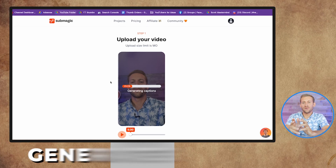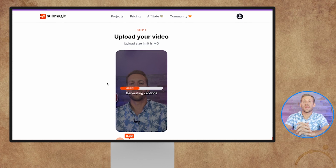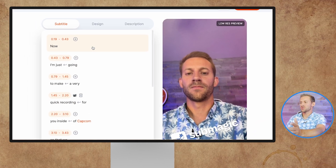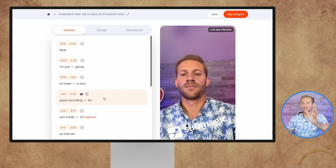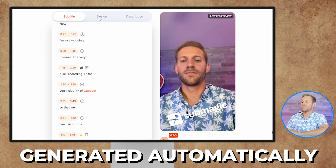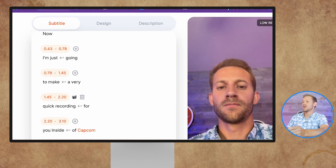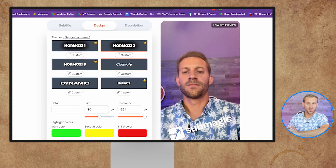Just by uploading, it's going to generate the captions, and then we just need to give it some specifics on how we like ours to look. After that, it will always do it the same. You can see on the left it's listed all the captions — everything I said is there, done automatically. We can also edit right here if there's something we said wrong or weren't clear on. I've never had to adjust, so I usually head straight for design.